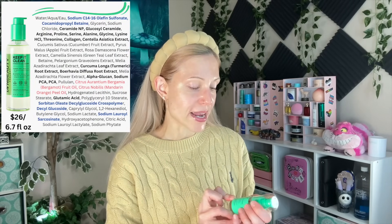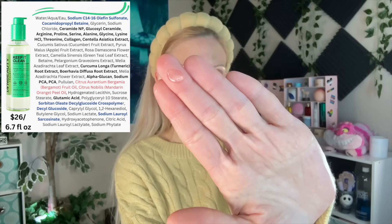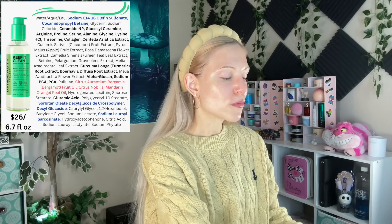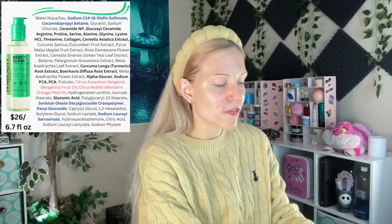I'm ready to get into this routine — it's a morning routine for me. We're going to start with the travel-sized cleanser that I got in the set. The full size is a pretty nice size, but I don't particularly love this cleanser. This one is made in the USA, but it still kind of reminds me of a K-Beauty cleanser in that it just feels a little more stripping. I have the surfactants highlighted in dark blue, and the top surfactant used in this formula is a little bit more stripping.